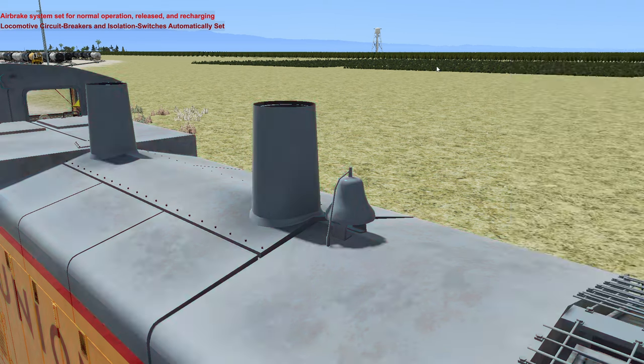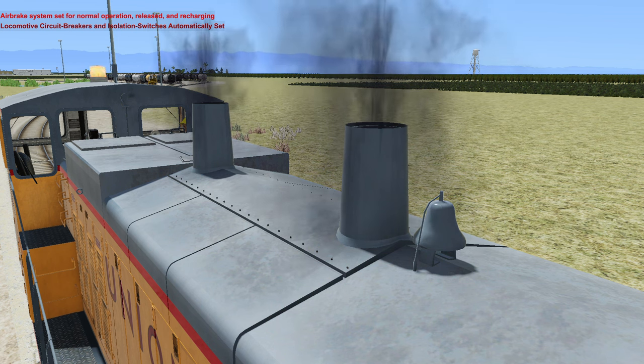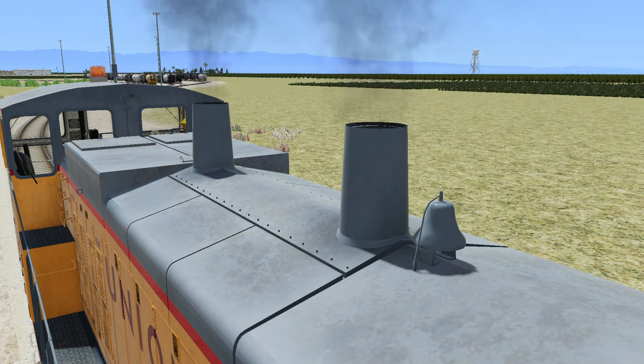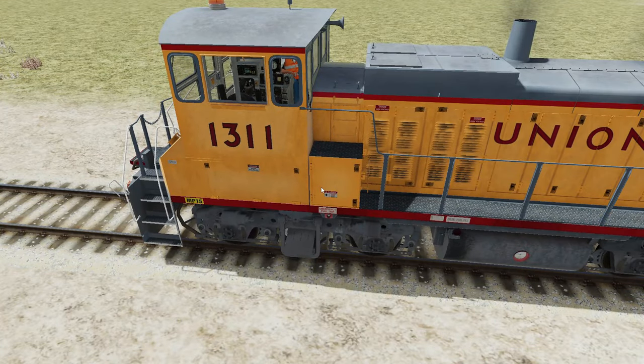Let's start the locomotive. Let's go. And there you have it — I gotta say, the engine sounds for this one are actually pretty good. Let's get into the locomotive and see if we can get it moving.